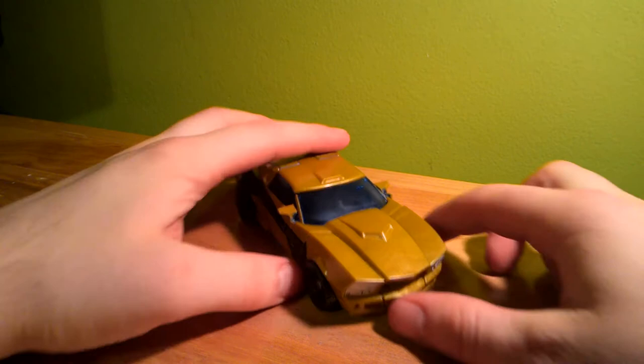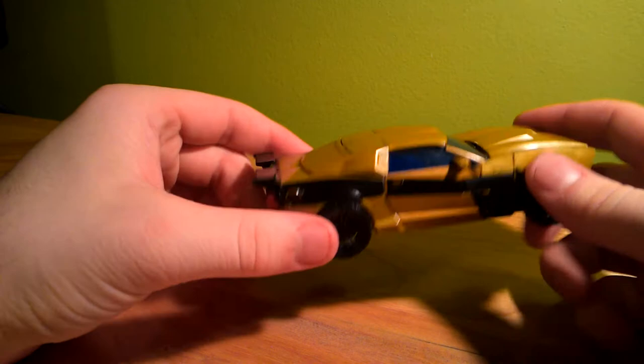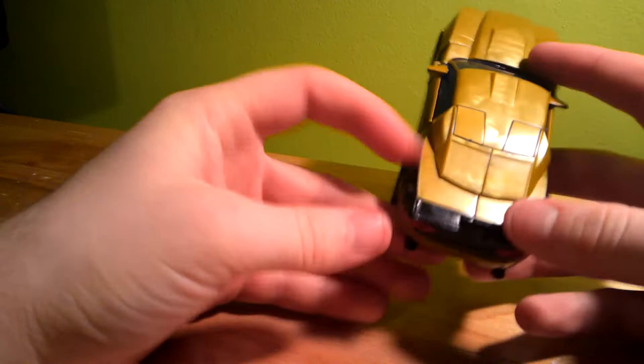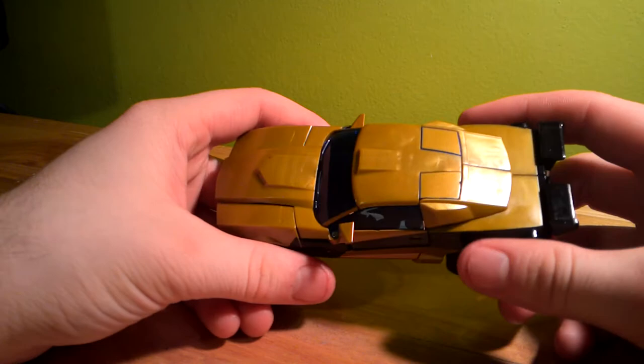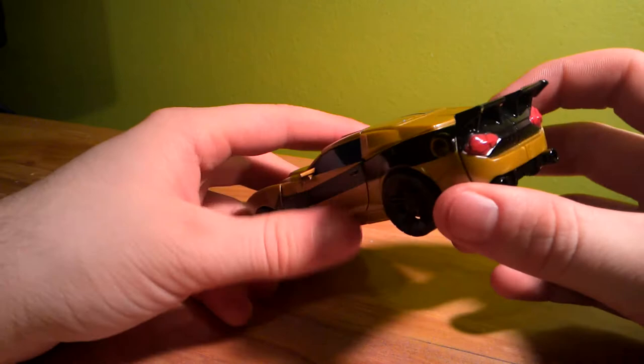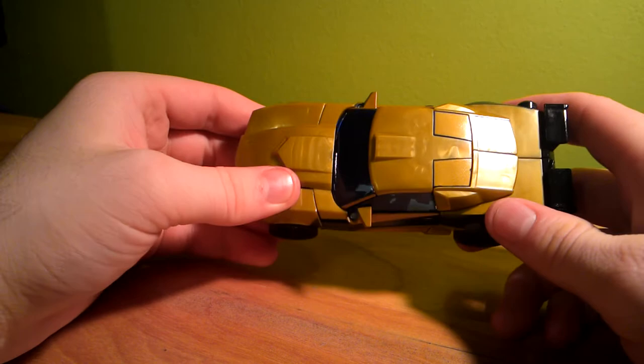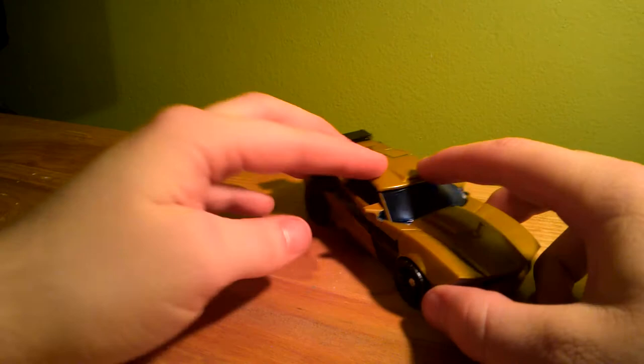I mean, this is actually pretty good. I hated the Bumblebee version — they could have painted the back windows; I would have been fine with that. But other than that, I really like the car mode. The separation of the spoiler here is way more noticeable on this one than Bumblebee — Bumblebee was just single-molded plastic in that area. He's got the red-on-black paint here, and the side strips painted. This looks more like Goldbug than Bumblebee looks like Bumblebee, if that makes sense.